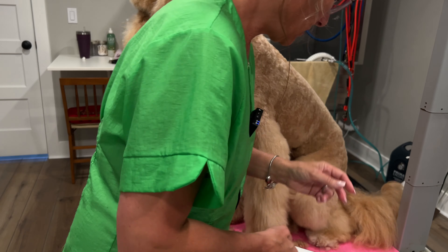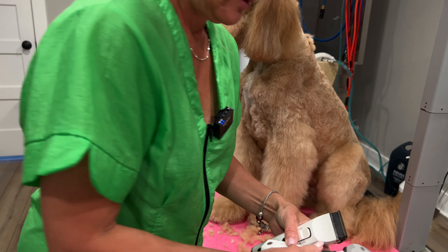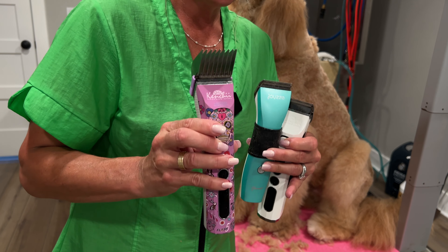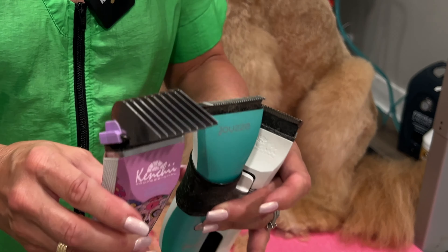If your dog minds clipper work around the face, having an adjustable blade clipper may be the answer because there's less vibration and less noise. All three adjustable blade clippers did great for face work. And so did the Wahl KM10 to be honest. Moral of the story: could you do a full groom with any one of these clippers? Yes — especially after you've bathed, conditioned, dried, and brushed your dog thoroughly.